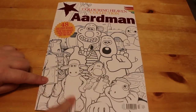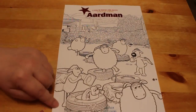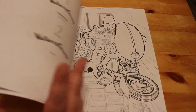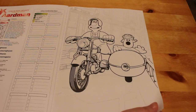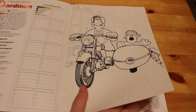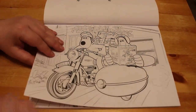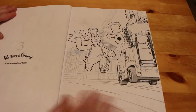Here's the cover — we've got all the characters on the front, and on the back they also mention a children's TV programme called Timmy Time, which is a little sheep. I love Timmy Time — it's brilliant. So the first image we've got is Wallace and Gromit on the motorbike with the sidecar. There are 48 images. There is a duplicate due to a print error, but Aardman have made the correct one available. This one is from A Matter of Loaf and Death.